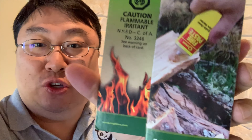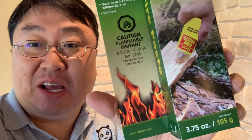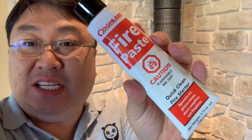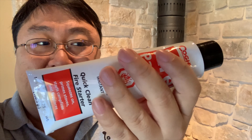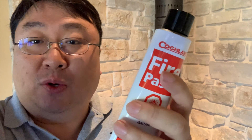It's a gel that you apply to wood or whatever you're burning. It works kind of like a sterno — it's a fire starter that makes starting fires really easy. Here is the tube; it's just under four ounces, so it's pretty big. It feels almost like a full-size toothpaste tube, so you're going to be able to start a number of fires with this.